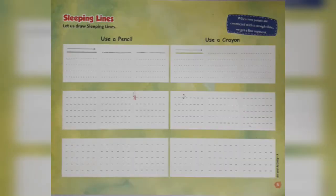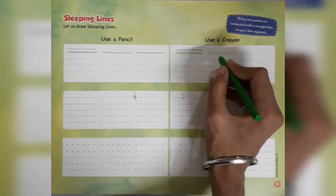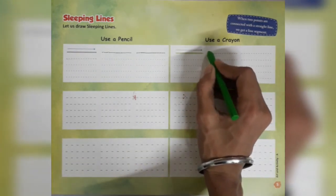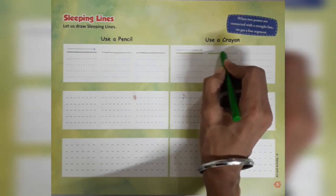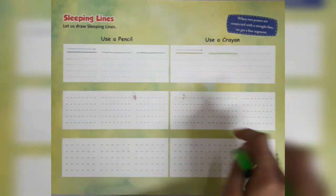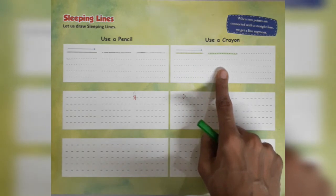دی گئی instructions کے according آئیے. अब एक बार हम green color के crayon से sleeping line بنانا सीखते हैं. सबसे पहले, left side में दी गई first dot पर color को रखना है और उसे right hand side की तरफ दी गई dots की और लेकर जाना है. ऐसे ऐसा करके हम असानी से sleeping line बना पाएंगे.